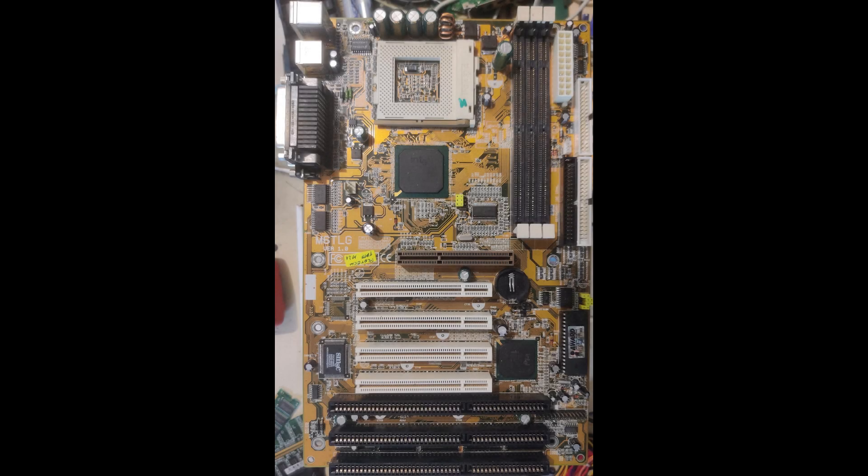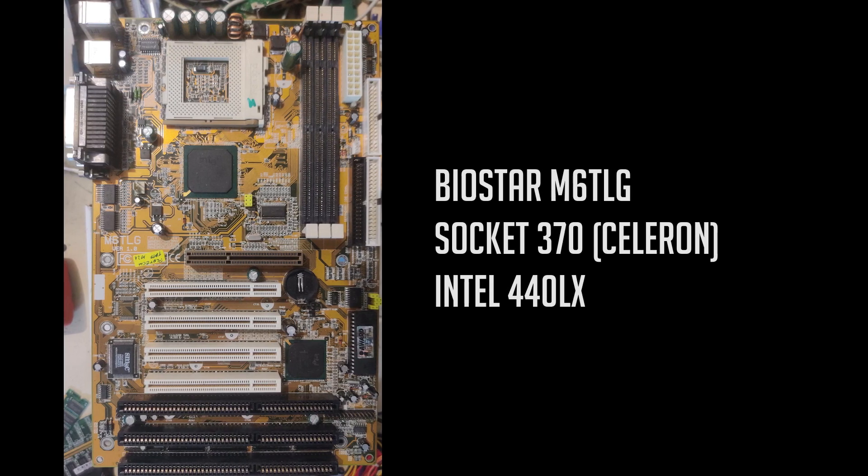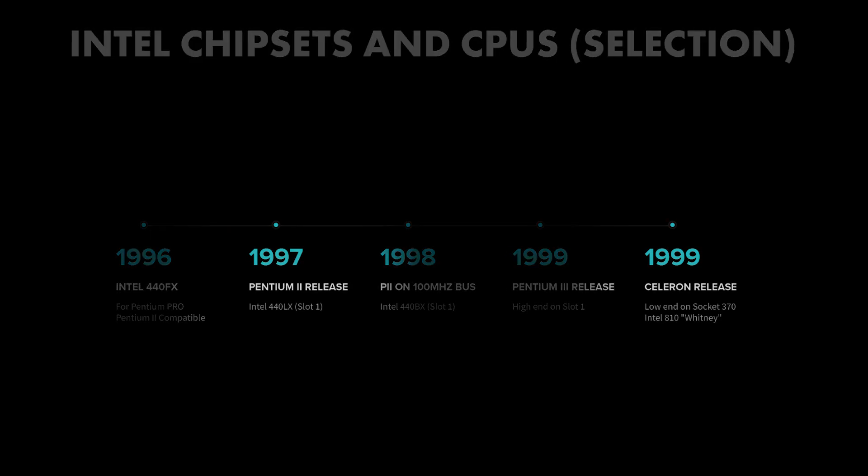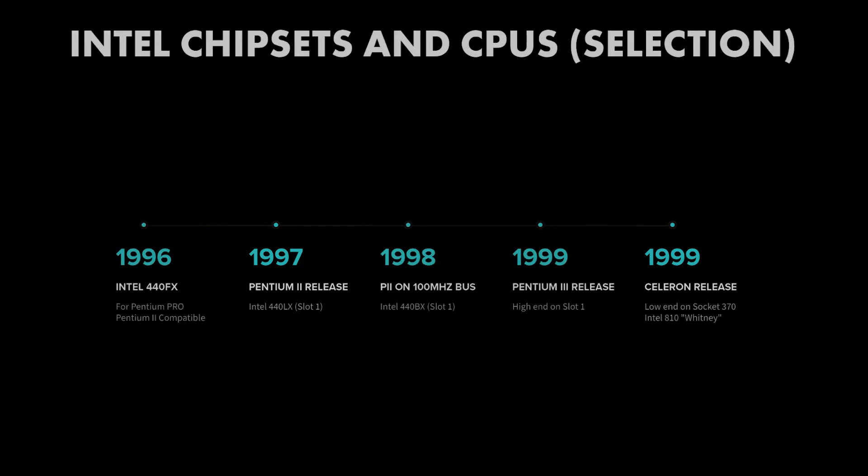Today we're taking a look at a Biostar M6TLG motherboard. This is an ATX form factor motherboard with a Socket 370, but with a twist — this motherboard has the Intel 440LX chipset. The 440LX was the second generation Pentium 2 chipset released in 1997. Socket 370 didn't hit the market until 1999, where it was introduced together with the Intel i810 Whitney chipset. The 440LX at this stage was only relegated to very low cost and low end systems, which makes it an extremely odd choice for this motherboard, and that makes this board a certified oddity that's worth repairing.